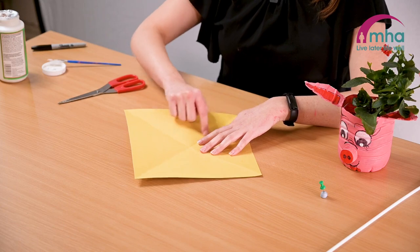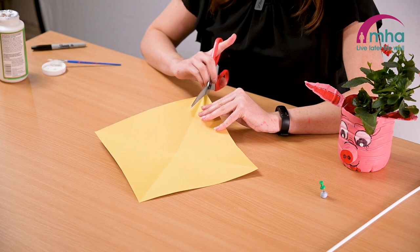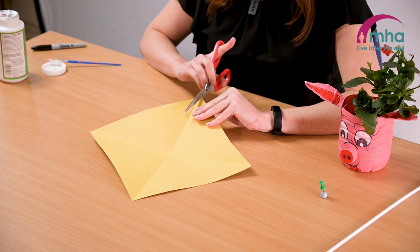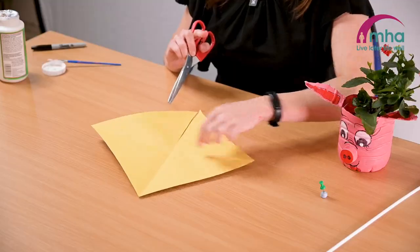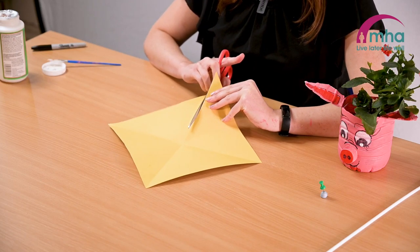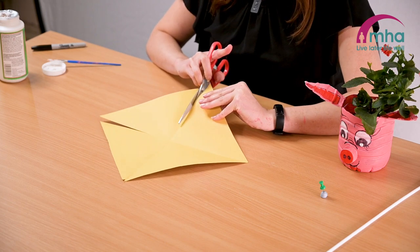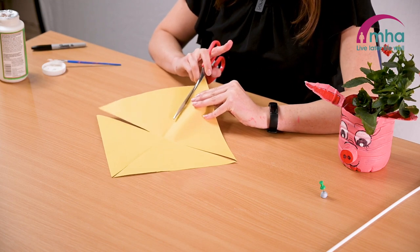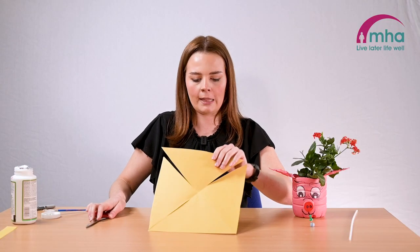You're going to be cutting along those crease lines. Take your scissors and cut a line about two thirds of the way down — not all the way to the middle, just to about there. You need to do this on each of the creases. Once you've got your cuts it should look something like this.